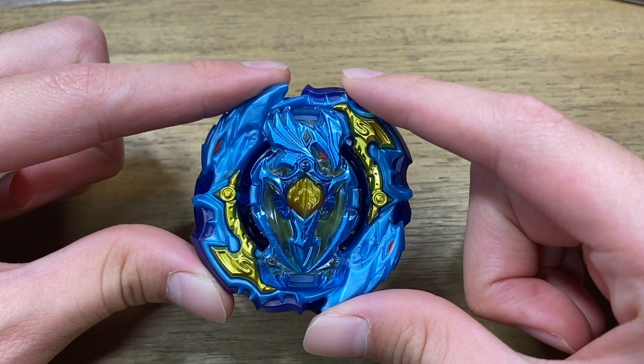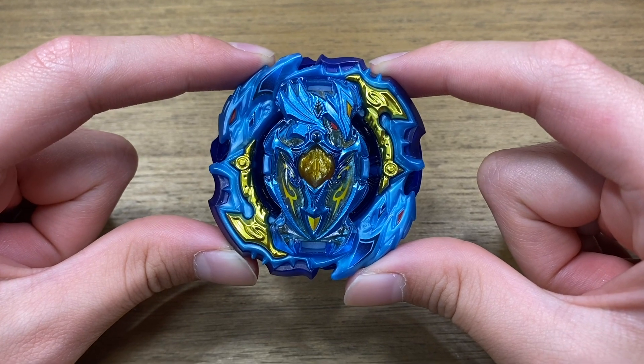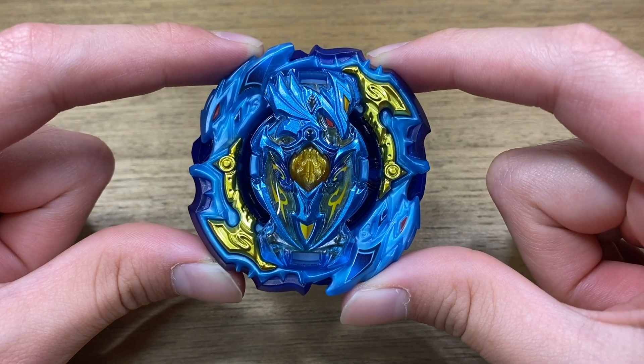Now let's put the stickers on and we'll show you guys how it looks upgraded. Here's what Lord Achilles looks like with the stickers on. It definitely looks really cool — it adds a really nice yellow to the layer to match the gold metal parts. That was it for the look of this bay.